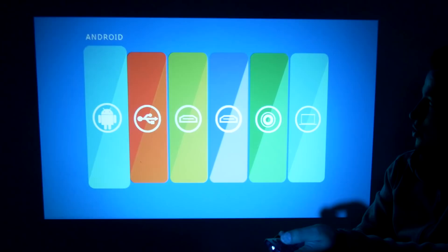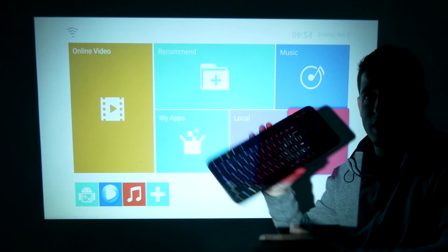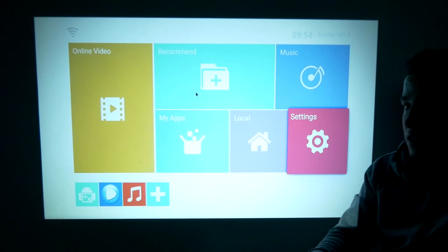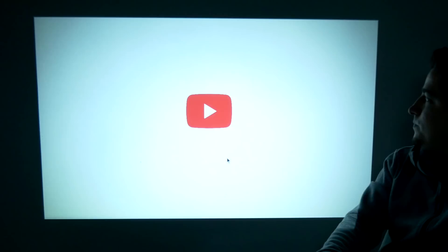I'm actually pleasantly surprised — it looks really good. Here's where you can choose your video inputs, and in settings you can see it's running Android version 6, with all your different options. You can hook up a keyboard, which I did using a Logitech keyboard plugged into the back with the USB dongle. The remote is very limited — it doesn't have a keyboard on it — so switching to a keyboard with a touchpad mouse is the way to go. There's some basic stuff like a gallery, HappyCast, and the Play Store.